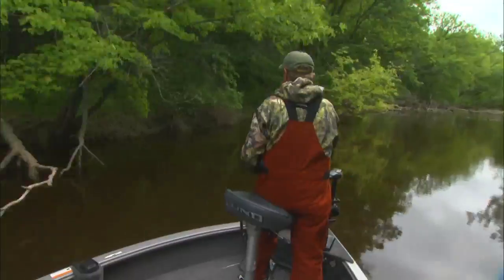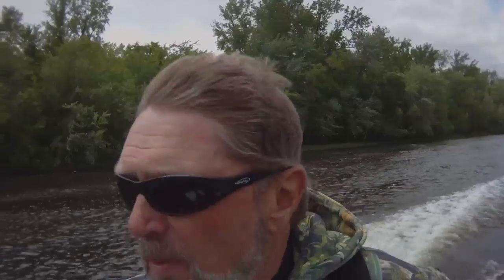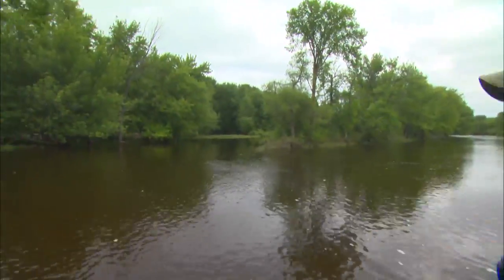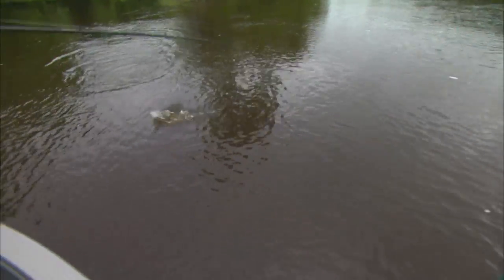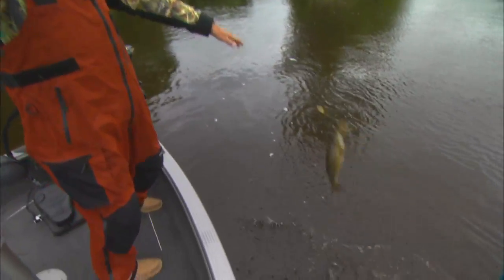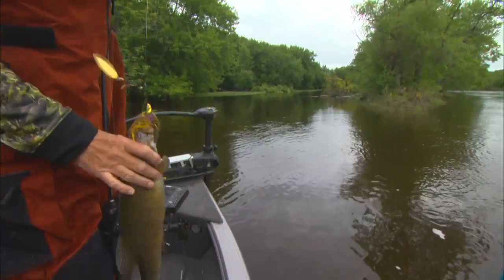And when the spinnerbait bite is on, it is fun, man. Oh, there he is — right on the end of that thing, boy. She's the big one. That one's coming out a little ways. That's classic. Look at the current coming by the end of it, and then the slack water right in the back. That's where she was at.